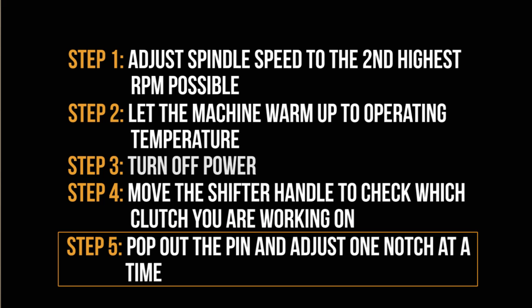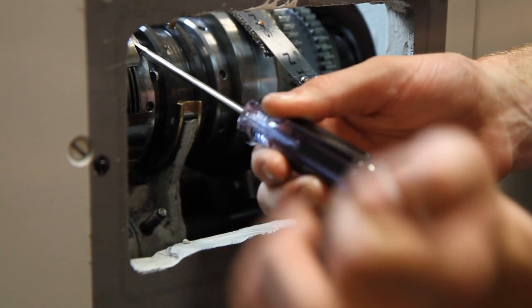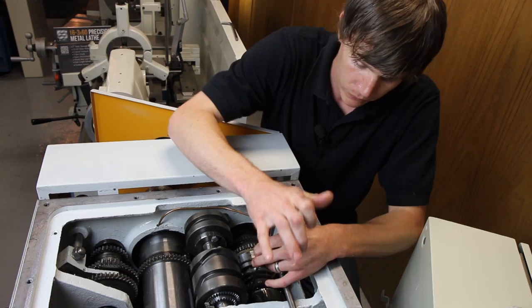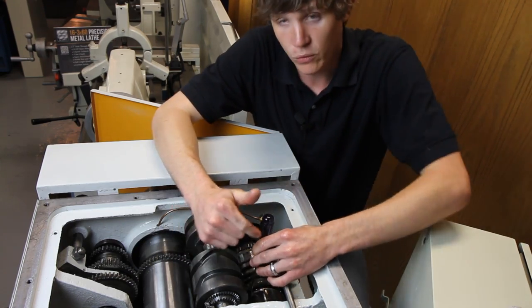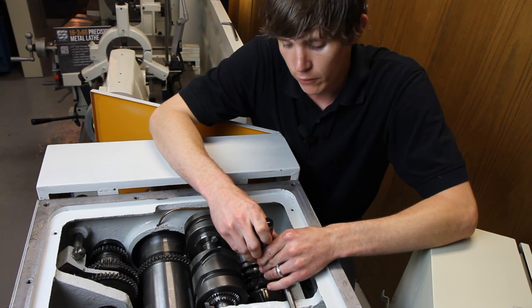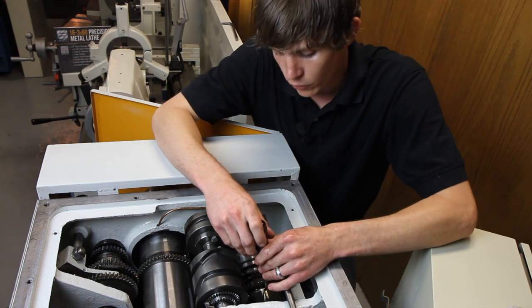Put it back into place so that you can keep track of how many notches you've gone. Once you hit that spot, it will drop back in. That's one notch. The reason you do that is so that you can keep track of how far you've adjusted it.